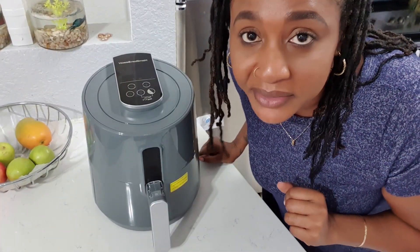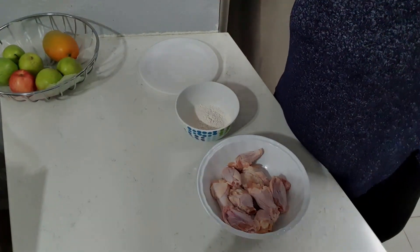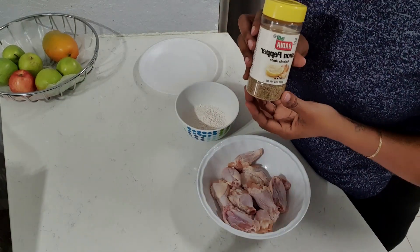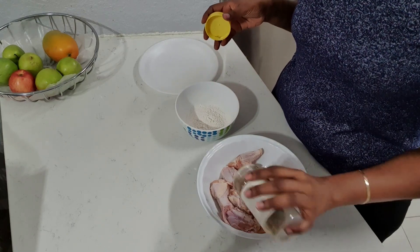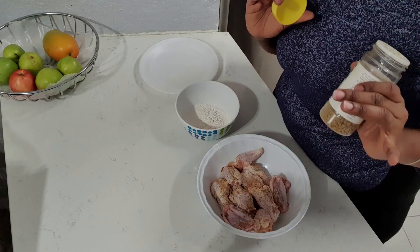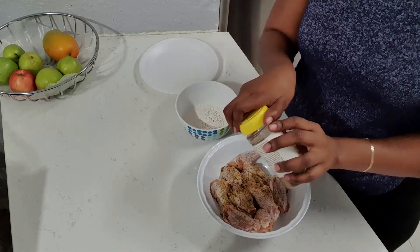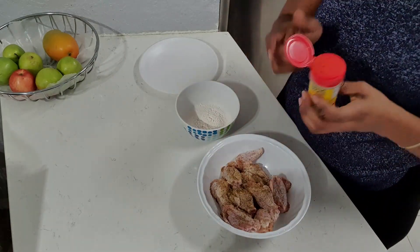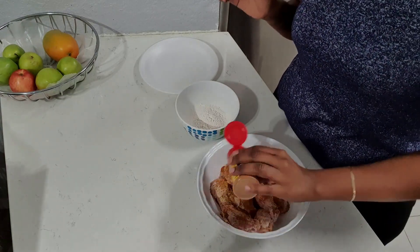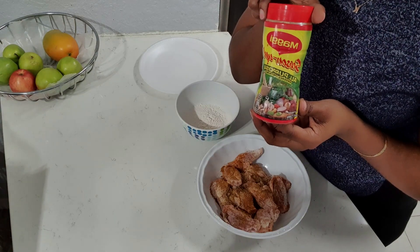Let's get to the chicken. So this is how I'm gonna season my lemon pepper wings — we're gonna use some lemon pepper seasoning. Please note, guys, the chicken is washed and pat dry. I'm gonna put a little Old Bay in there — I can't leave my Old Bay out. Don't forget your Maggie all-purpose seasoning.